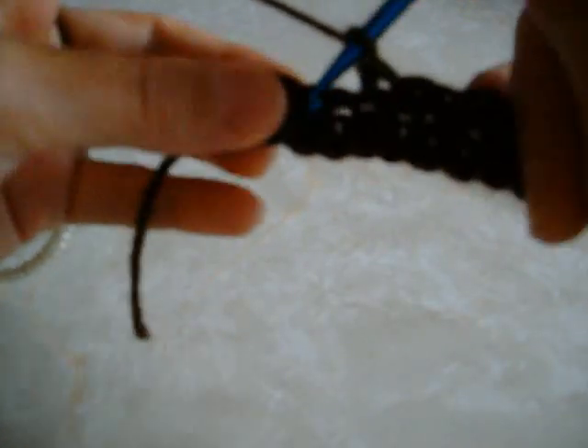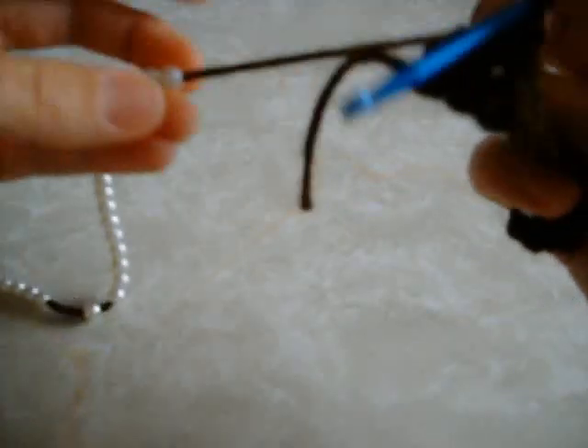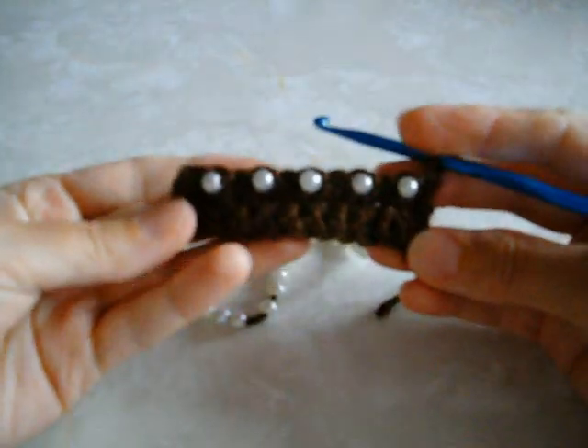If you're working with smaller beads you might not be able to skip the next chain — it all depends on what kind of beads you're working with. The beads will always end up on the wrong side of your work, and that's what it looks like on the other side.